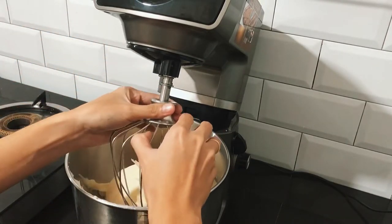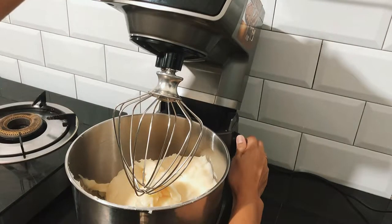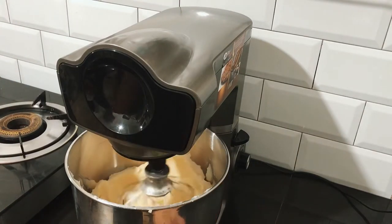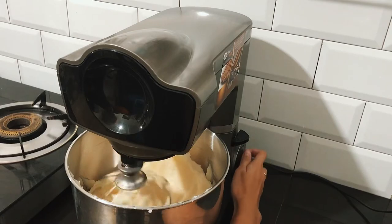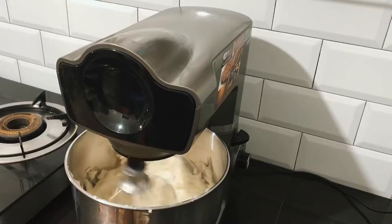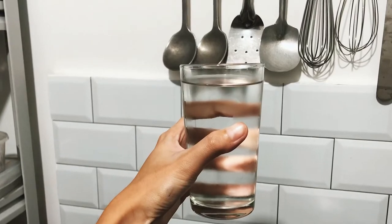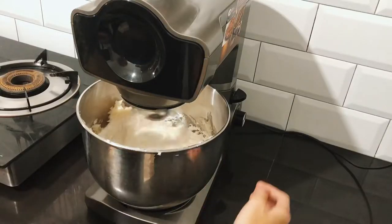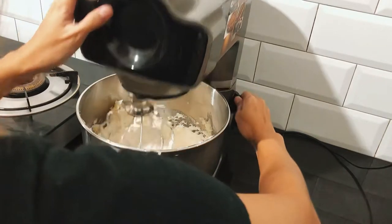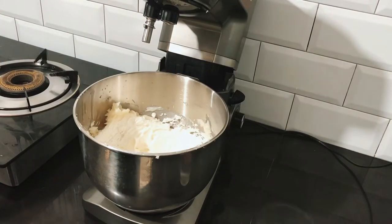Now attach the whisk attachment of your stand mixer and beat it on medium to high for 2 minutes. Add one glass of cold water — pour half of the water and mix it.